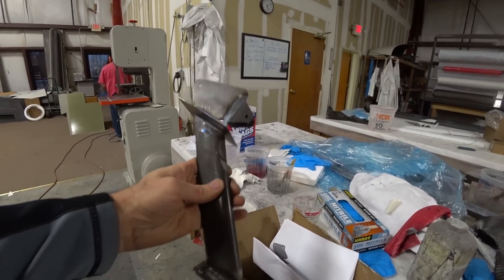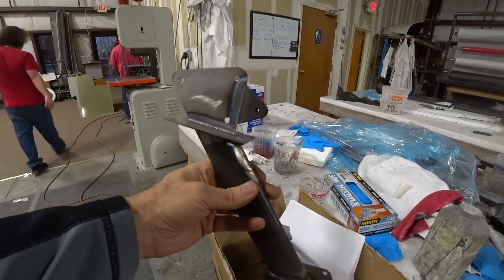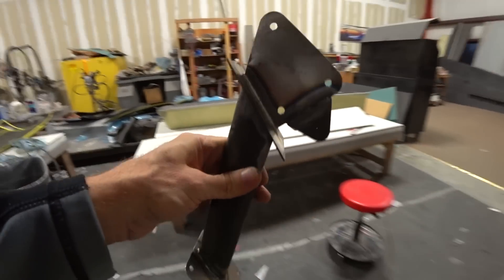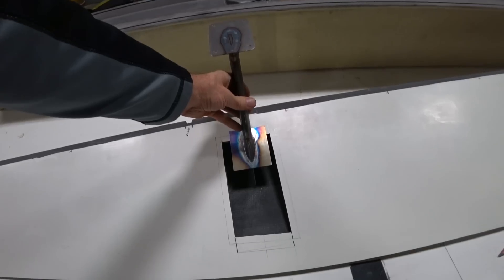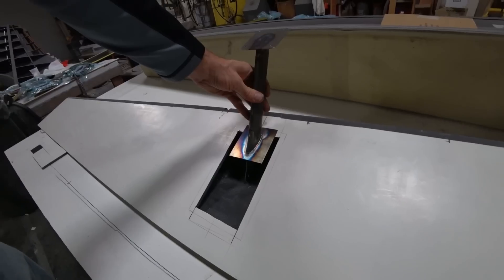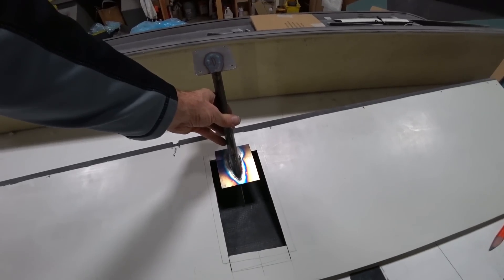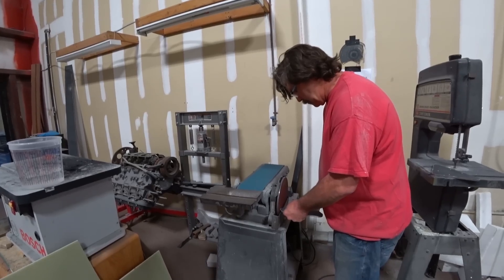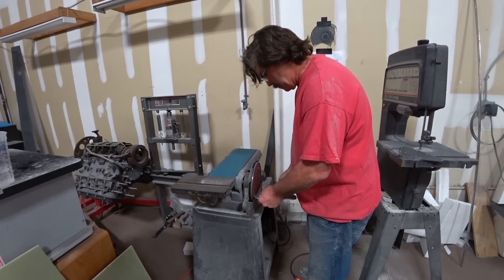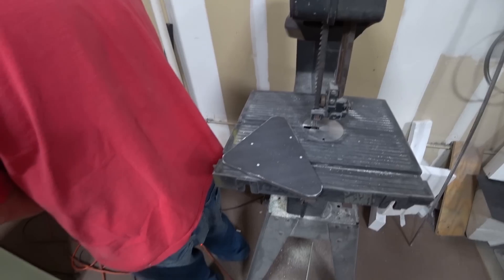Britt showed up with those spades that he had welded up for us — those look really nice, although we do need to make an adjustment to those, which will be happening tomorrow. That's kind of where that's going to live in the bottom of the aileron. Jeff had to cut an access panel because he'd already closed out that one aileron. Jeff is working on trimming and finishing off the spades.